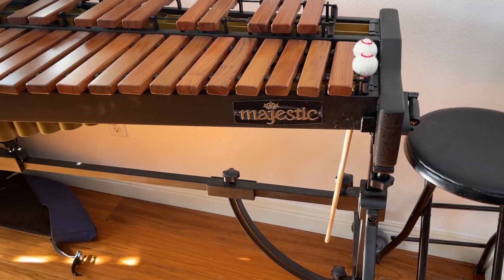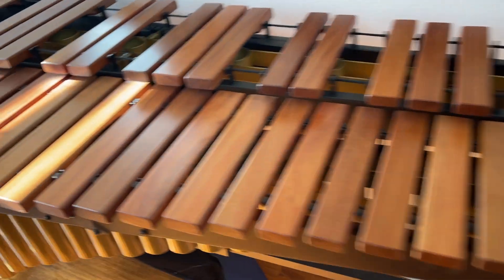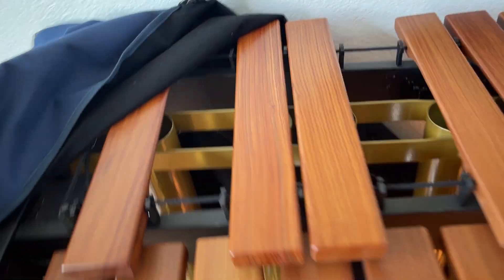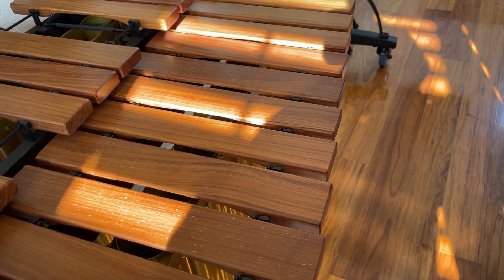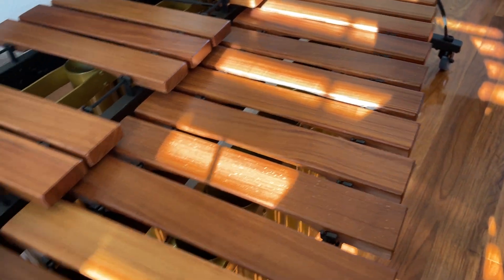This is the marimba — the majestic, what do you call this instrument. It does work and it appears to be in very nice condition. There's a cover, and the cover is on the side of it here. And here are the little mallets, or whatever you call them, that go with it.